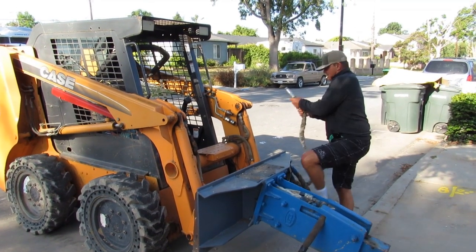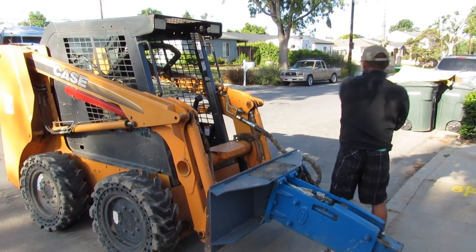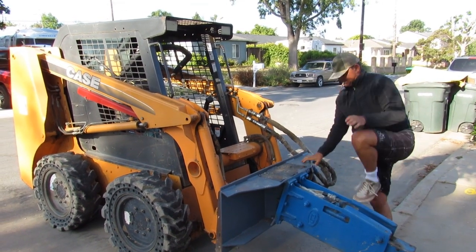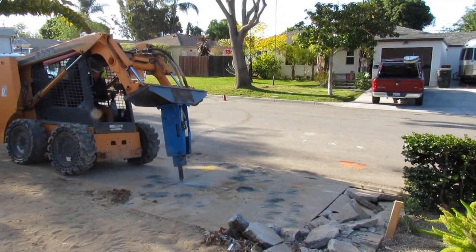Here I am with my Case 420, going to demo the approach out. I was also going to demo the curb and gutter, but later they told me I didn't have to, so this job kind of changed plans for the better. This Case is turbo — this thing's sweet. Just blows right through this, no problem.